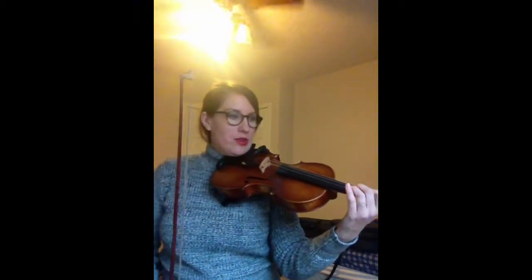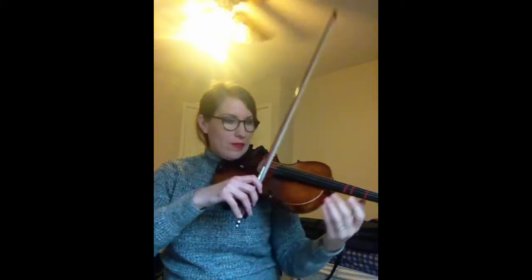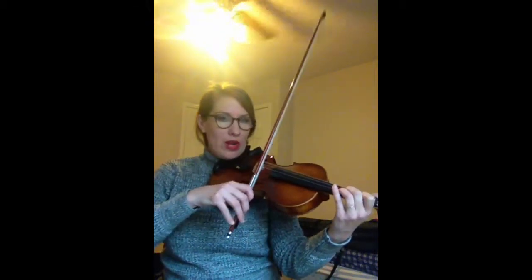So let's go ahead and play what you have. Remember to start down here at the frog. We'll play very slowly, just single notes. I'll tell you the fingers.